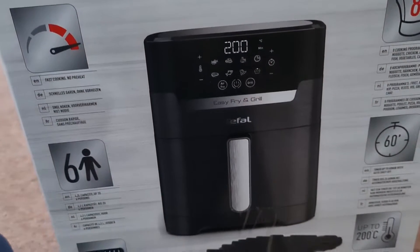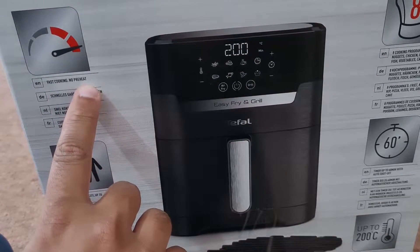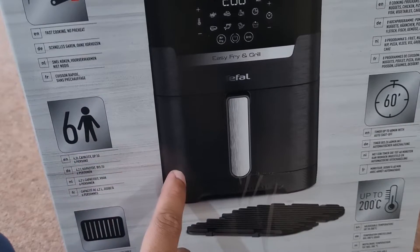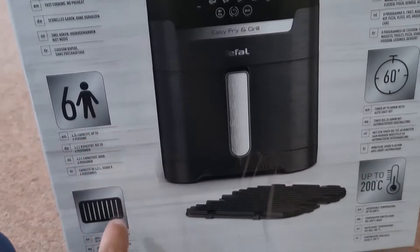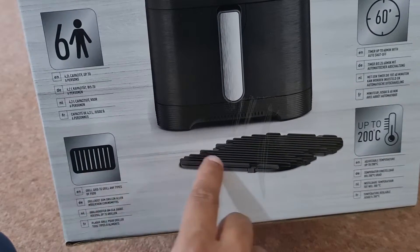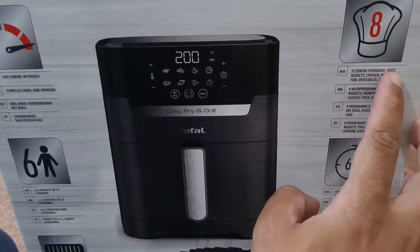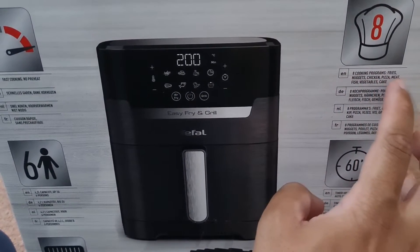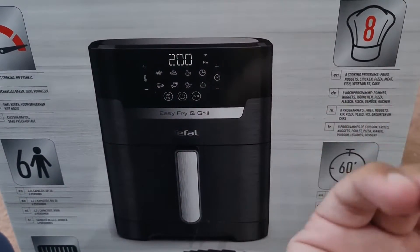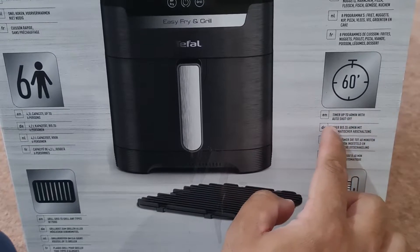If you have a look at the side of the box, there's a lot of interesting information. It says it's fast cooking and doesn't require any preheating. It has a 4.2 litre capacity and can cook food for up to six people. It also comes with a grill grid. It has eight cooking programs: fries, nuggets, chicken, pizza, meat, fish, vegetable, and cake. It's also got a timer up to 60 minutes with auto shut-off.